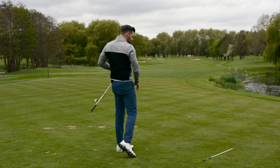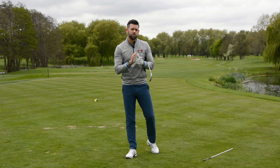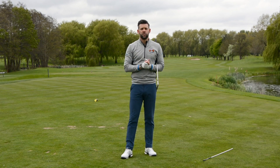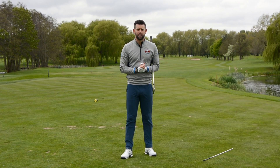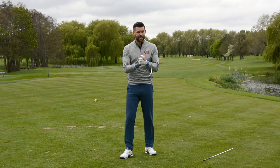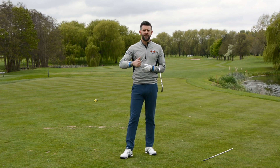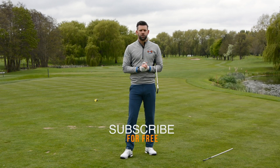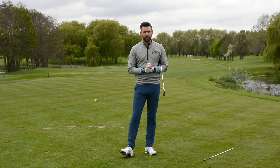Sergio Garcia — fantastic player, love watching him play. There are definitely things in there we can learn and adapt to your game. We don't necessarily need to get that exact Sergio look, but if we can move towards it and understand what that helps you do at impact, it's going to help you play some better golf. Thank you very much for watching — hopefully that's something you can take practically to the range and work on. All the usual stuff is down below: there's a like button, a comments box, and a link to subscribe to the channel. If you're not already a subscriber, please go ahead and do so — it's absolutely free and means you'll get first access to all these videos. Thank you again for watching and we'll see you again soon.